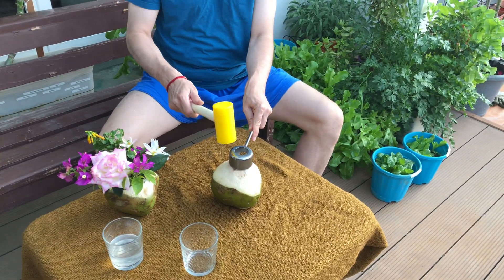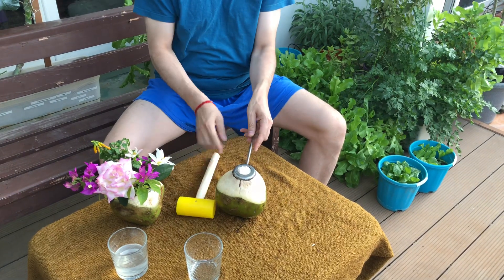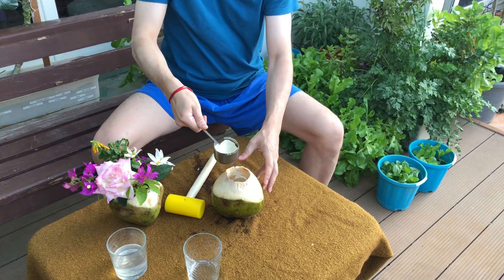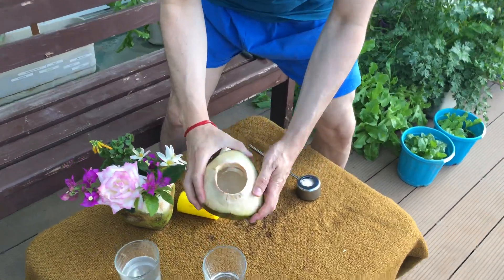First, put the tool on top of the coconut and start hammering it in. It's a little bit messy, but once you're done you can just turn it, and there it is — a clean cut.